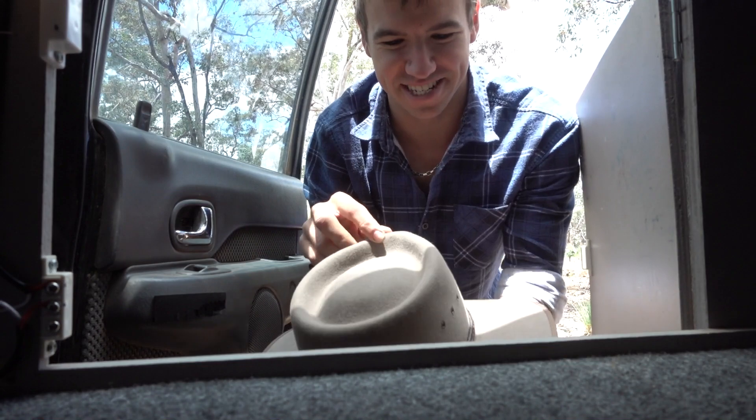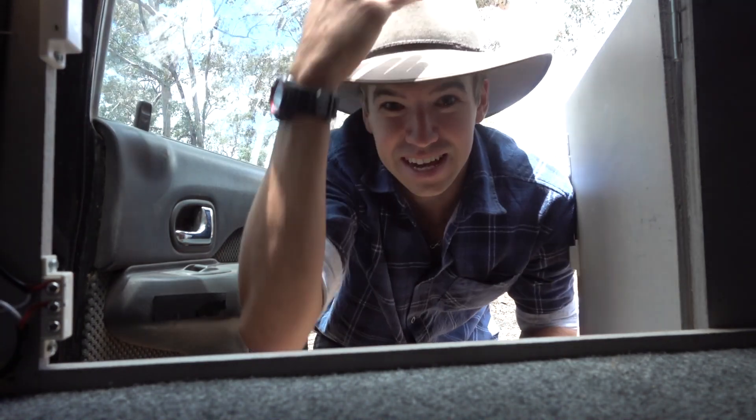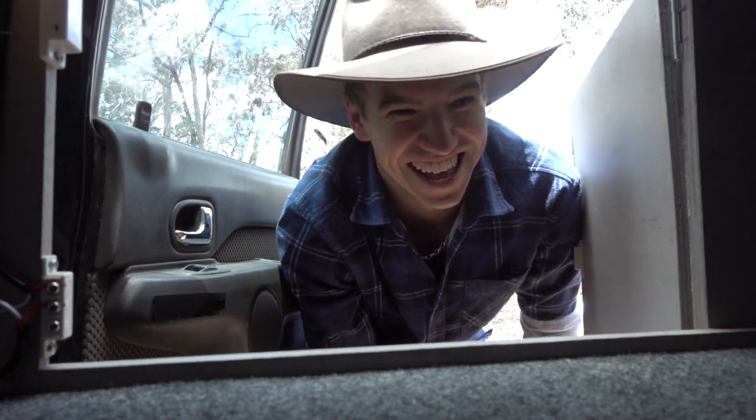G'day guys, check out this flash new Akubra some friends got me — I'm a real fair dinkum Aussie now anyway.